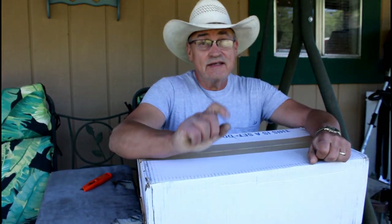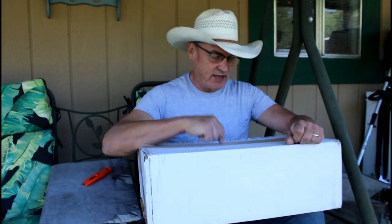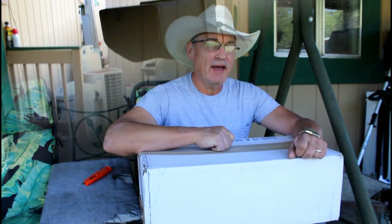Hey, I got a delivery today. My box came. This is a new camera I ordered — stay tuned. We're gonna do an unboxing together and I'll explain to you what this particular camera is for. We'll be right back.